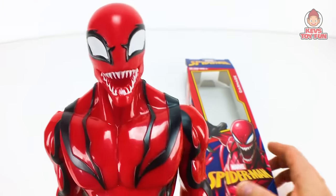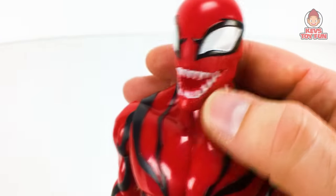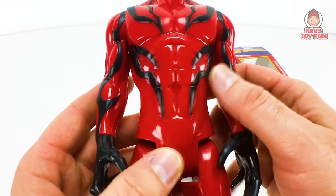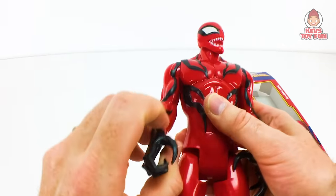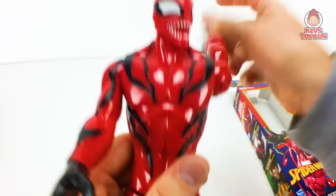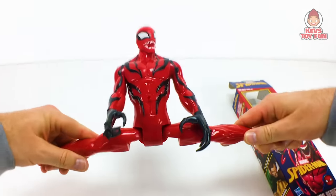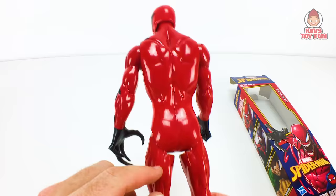There's nothing on the back, which kind of stinks that they chinced out with the detail. Now this one is the Marvel Spider-Man Titan Hero series version of Carnage. Very similar, but this is more molded versus just being painted on — it's actually part of the sculpt, which is a lot nicer, a lot more detail. His hands are black, which are pretty cool. He's got the big claw. He can do the split and the sit. Again, they chinced out in the back.